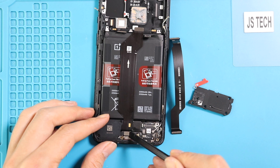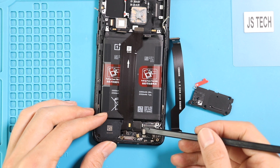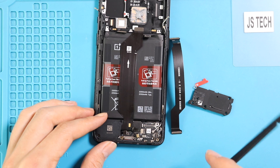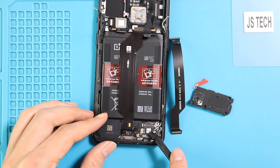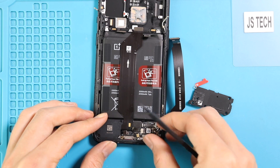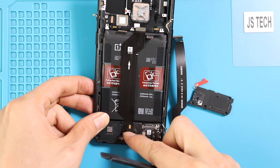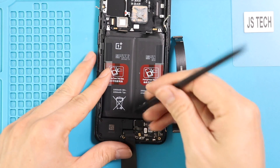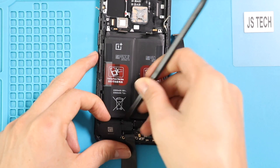Next, release the speaker plug, touch ID flex, and both antennas from the secondary board. The speaker buzzer can then be removed from the body. Undo the screw to remove the secondary board from the body.